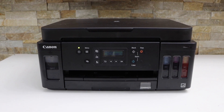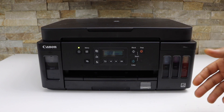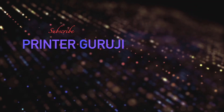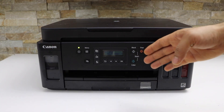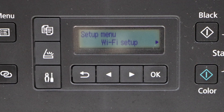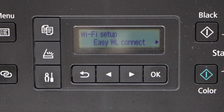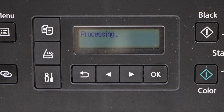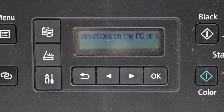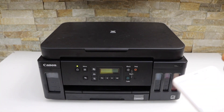In today's video I'm going to show you how to do the Wi-Fi setup of your Canon PIXMA G6050 printer. The first thing is to go to the printer panel — on the printer screen click on the setting icon, select Wi-Fi setup, select easy wireless connect. Follow the instructions on the PC or smartphone. I'm using my Android phone.